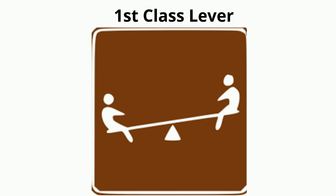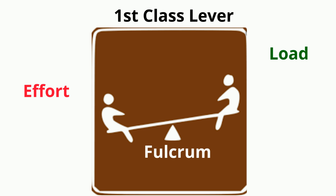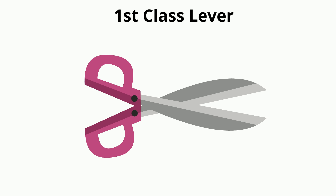With a first class lever, the fulcrum is in the middle, the force is on one side, and the load is on the opposite side — much like this seesaw. Other examples include scissors: here's the force, here's the fulcrum, and the load.